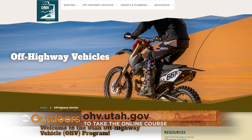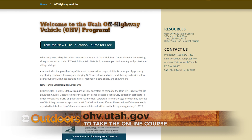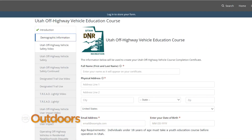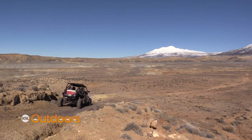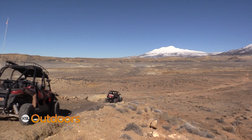You can take the free course online at OHV.Utah.gov. It only takes about 30 minutes to complete and you only have to do it once in a lifetime. Once completed, print out the certificate or take a photo of it and have it on hand when you head out on your next ride.